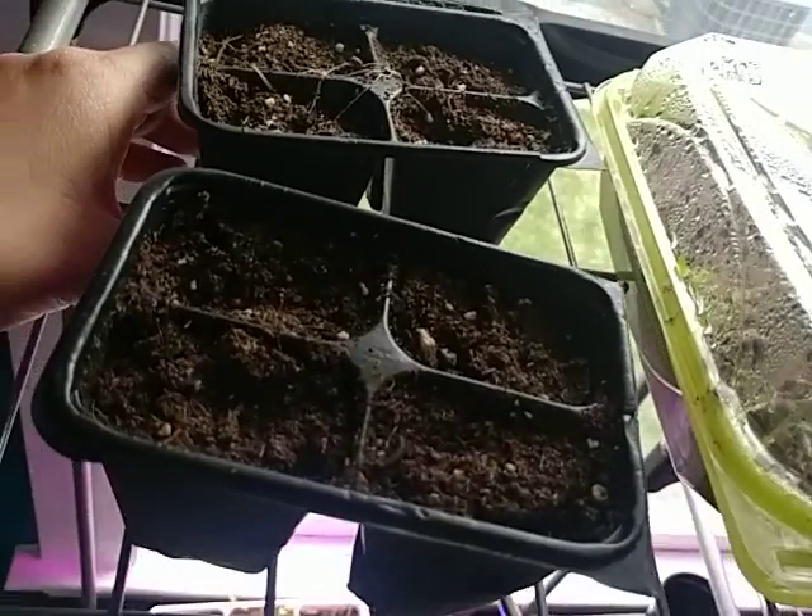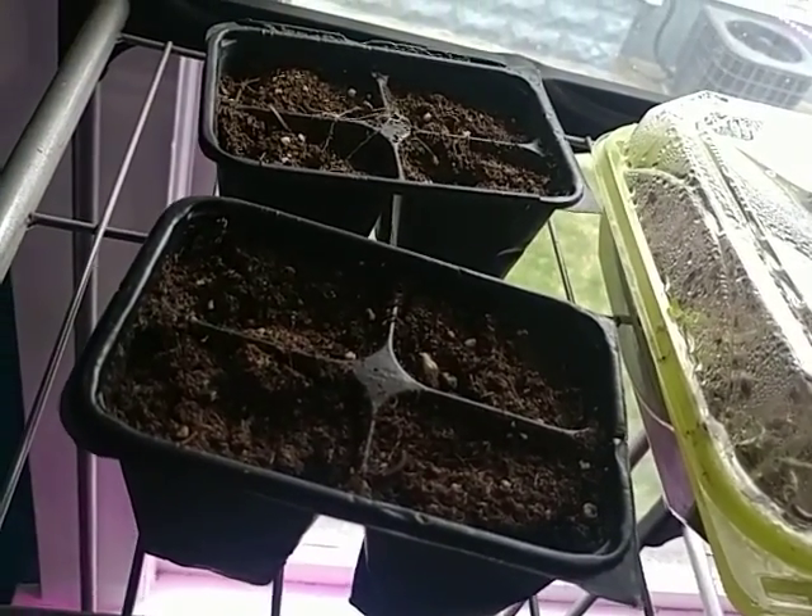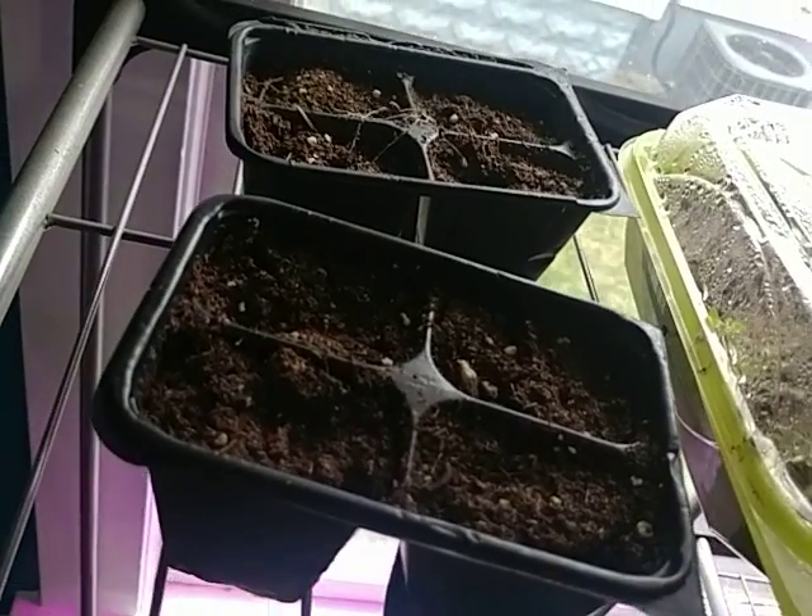I want to go out into the garden to show you the update on the lettuce that we planted last time.